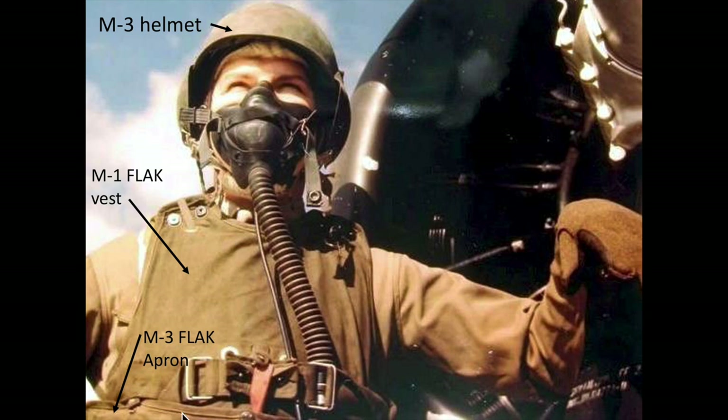Both the flak vest and aprons were armored with hundreds of overlapping 2-inch by 2-inch thin steel plate inserts. Bomber crew helmets will be covered in a separate video.